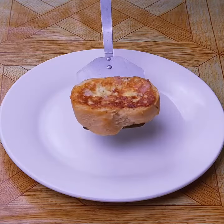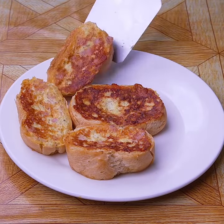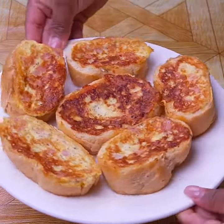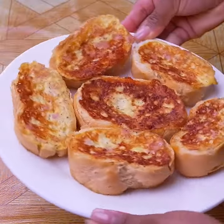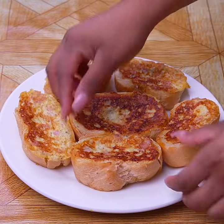I hope you make this recipe at home. I would like you to rate it from zero to ten. Thanks for watching this recipe until the end, I hope you liked the results. Do not forget to subscribe and activate the bell so you can always receive our recipes.